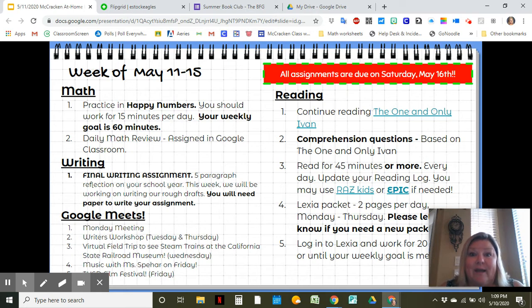For writing, we have our final writing assignment that we are going to be working on. We're going to be writing our draft this week, and then next week we'll be typing that into a Google Doc. This week I just want you writing your draft on notebook paper, just like we do in class — we're just writing our rough drafts. For our Google Meets, we have our Monday meeting, Tuesday and Thursday we have Writer's Workshop, Wednesday is our virtual field trip, and Friday is Music with Miss Behar and our film festival for TUSD.